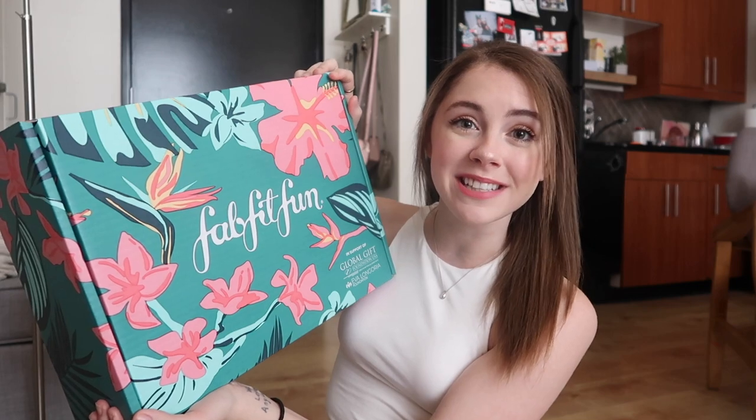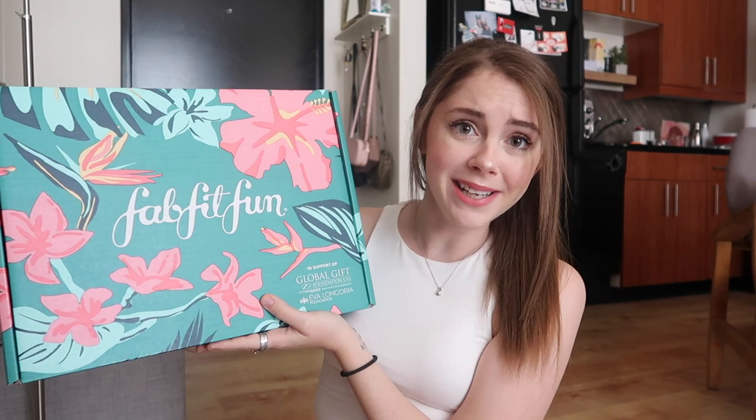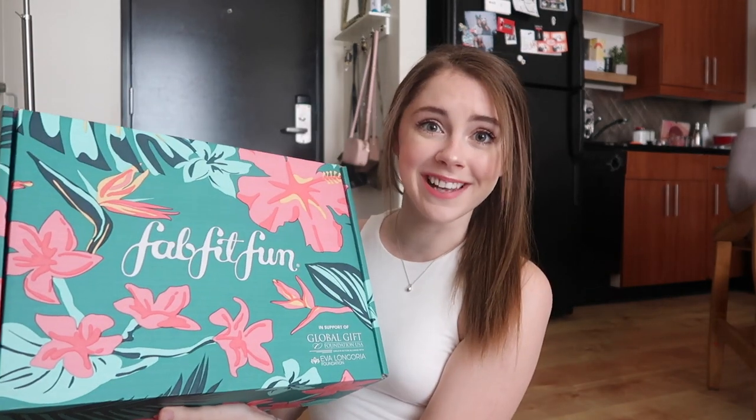This is the summer 2019 box. First of all, can we talk about this packaging? It's just so gorgeous. I am so excited to be working with FabFitFun on this video. If you guys don't know, they do seasonal boxes and inside the box you get over two hundred dollars worth of full-size products, clothing pieces, and all sorts of fun stuff, and it's only fifty dollars — two hundred dollars worth of stuff for fifty bucks is pretty amazing.